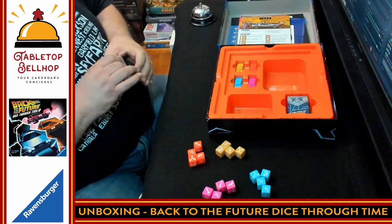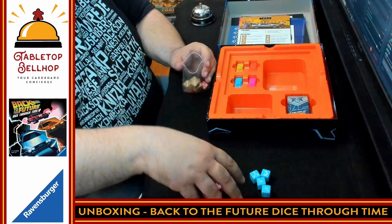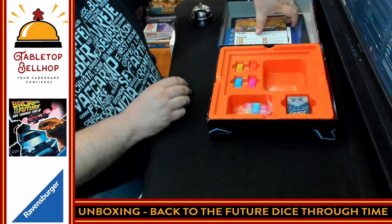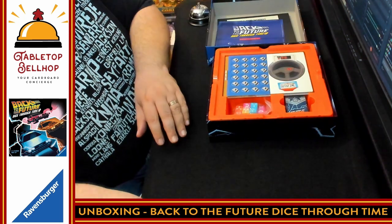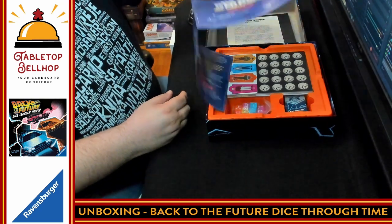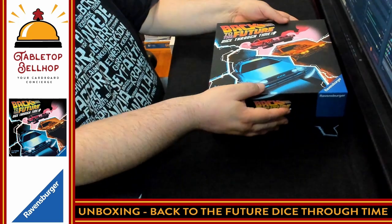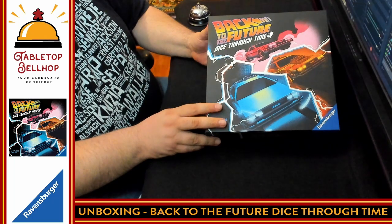And that's what you get in Back to the Future Dice Through Time from Ravensburger. The insert has a spot for the cards, the punch boards, and the rulebook. It's a pretty simple, very serviceable insert with the unique aesthetic of the artwork continuing on the box. I'm impressed by the components here — very unique art style. It's interesting to see a Back to the Future game that doesn't use any of the movie licenses whatsoever, though it's obviously the right DeLorean and obviously the right characters — but it's almost iconography as opposed to actual licenses. It is a cooperative game for two to four players.